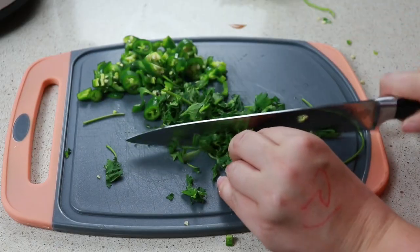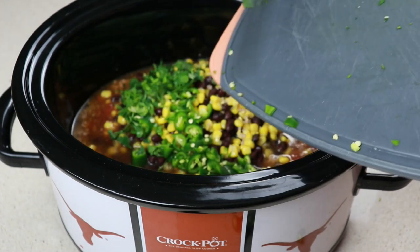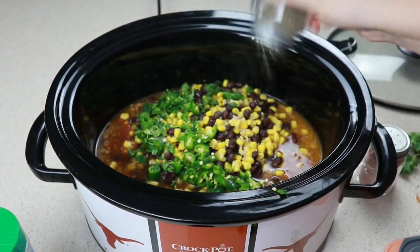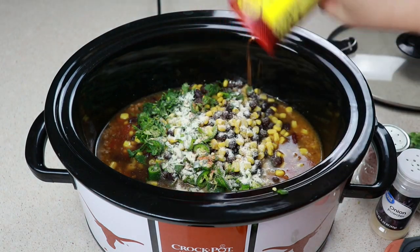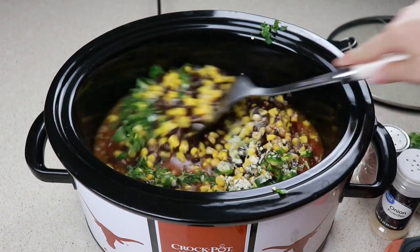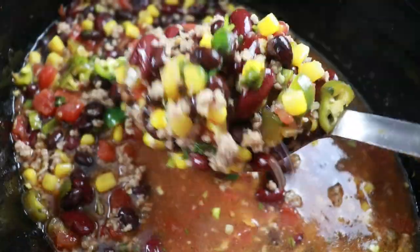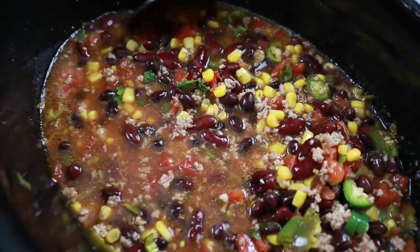I am using serranos this time around because Sheldon had some leftover from his salsa, and then I'm going to be using about a fourth cup of cilantro. Just add everything into your crock pot, then add in a little bit of salt, pepper, and the rest of the seasonings we used earlier, and give this a good stir. I cooked mine on high for two hours — you're just wanting to let your peppers get softened and everything to be well combined. This is so good, you definitely have to try this one out.